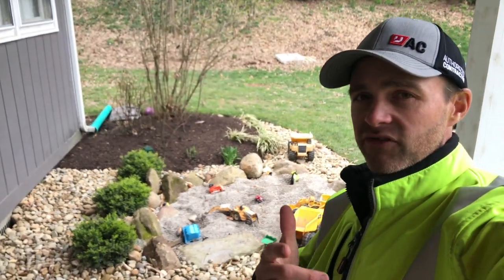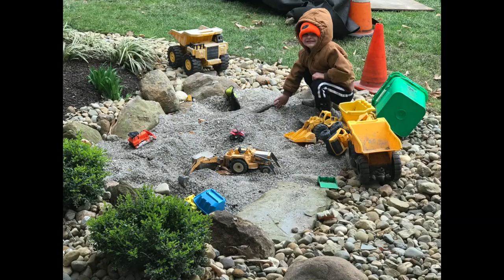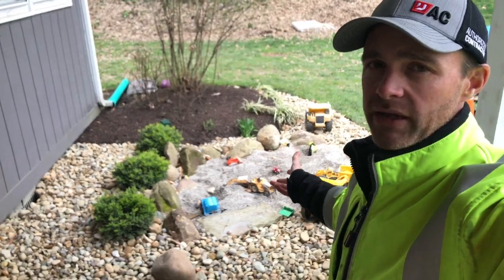Hi, I'm Caleb with Almond Landscape. In this video, we're going to show you how to build this simple but attractive kids play pit.